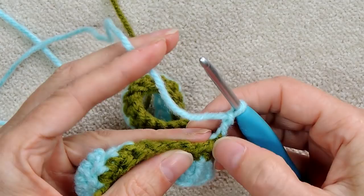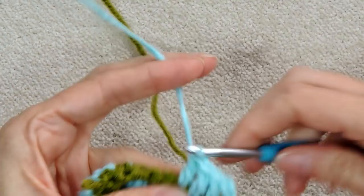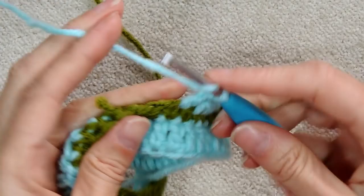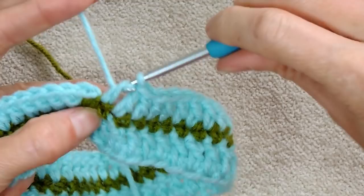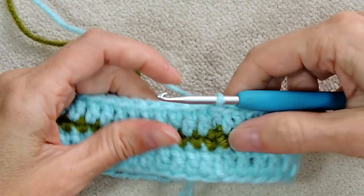Skipping the first stitch, go into the second double crochet and make one double crochet into each stitch going around. You can see we skipped a stitch — that's what we want for every other row of double crochet. At the join, because we skipped the first stitch, put one double crochet where we did the chain. Then slip stitch tightly to the first real double crochet to join.